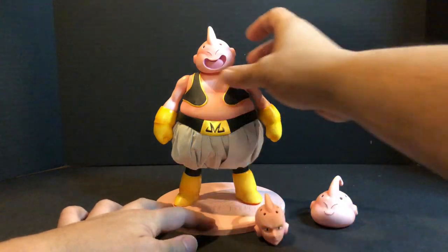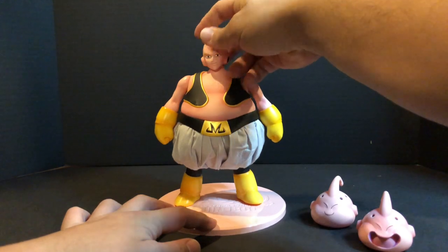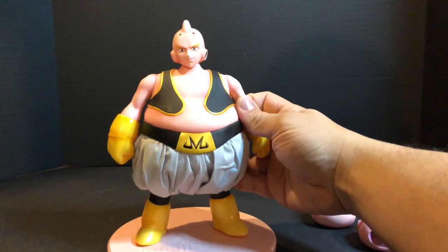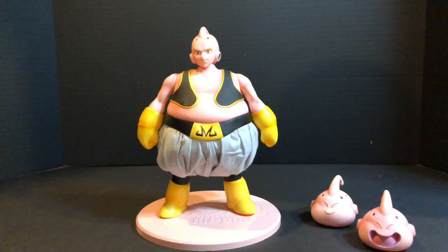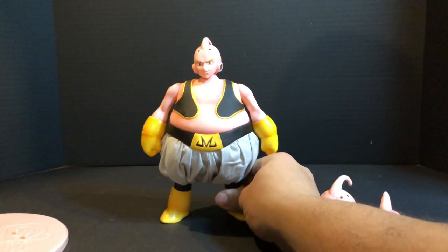Here I'll show you the different ways to put on the head — all you have to do is pop them off. He looks kind of funny with the handsome face, but there it is. It's really easy to take the head on and off, no struggle, doesn't feel like you're gonna break anything — real nice and smooth.